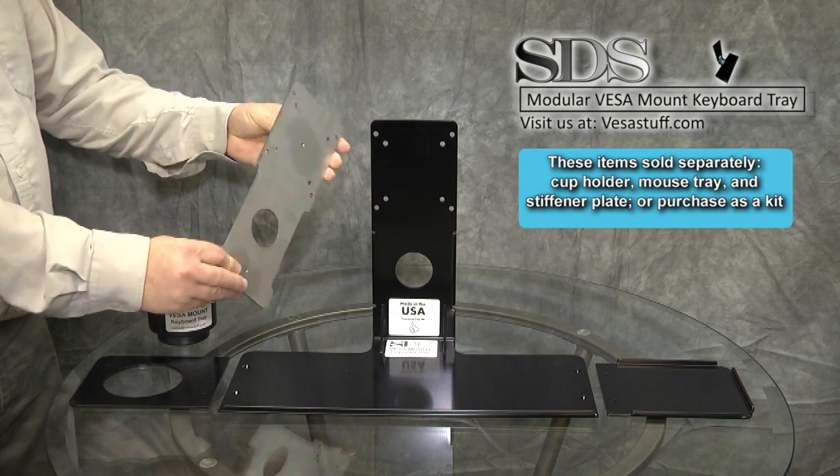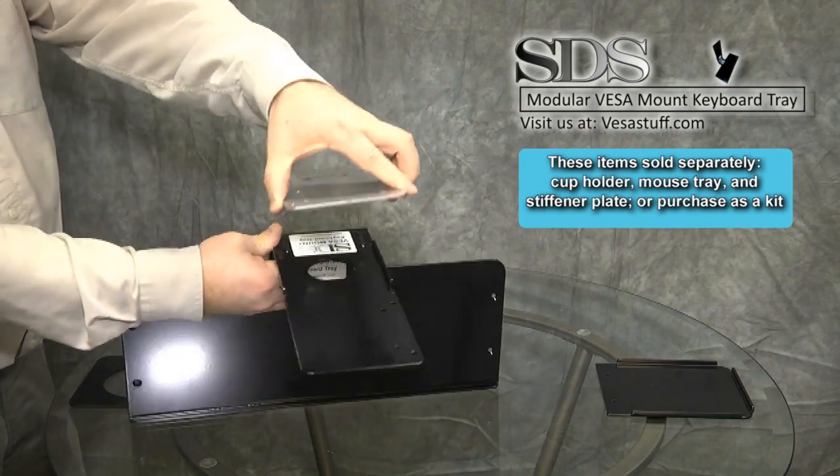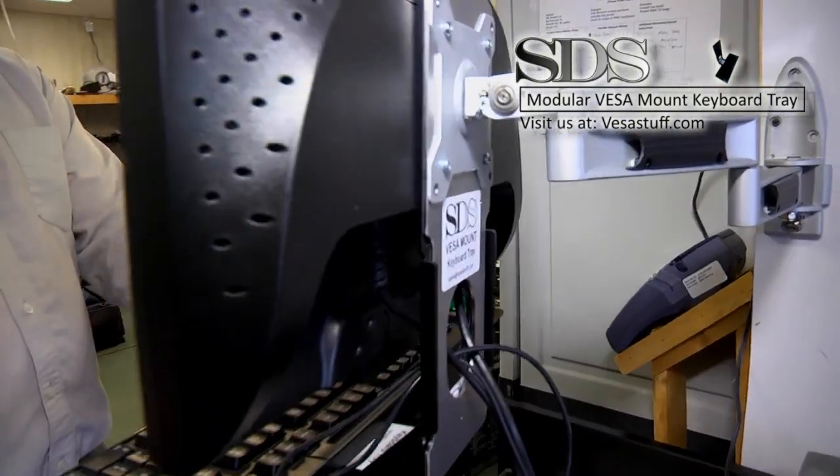We also sell a stiffener plate. This attaches to the back side of the keyboard tray and is bolted in place. It is used to give added rigidity, especially if mounting to any type of arm mechanism.